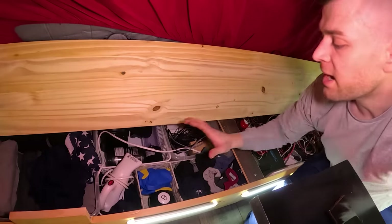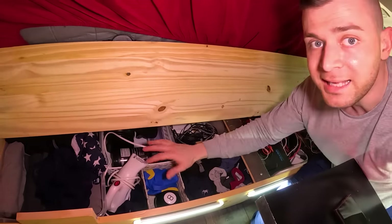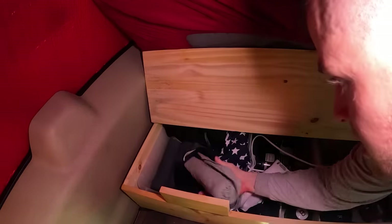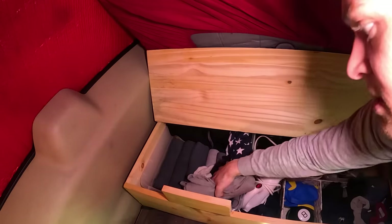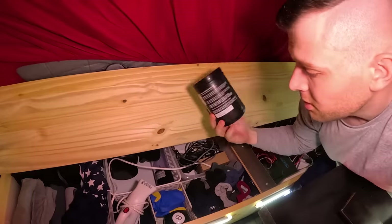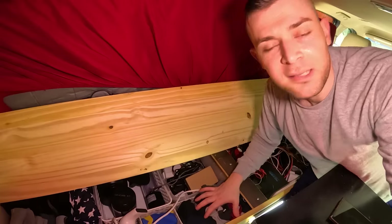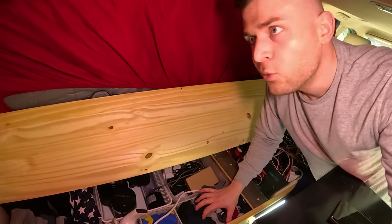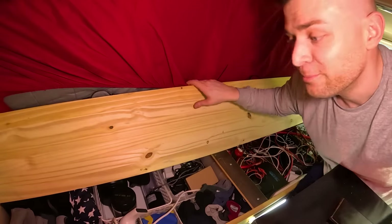Moving to the back section of the bed, there are miscellaneous items but mostly clothing. It extends to the back and I store things horizontally so they're easy to grab and I can fit more. I also have my protein shakes and a steamer for clothing. I keep about eight to ten pairs of every clothing item so I only need to do laundry about once a week.